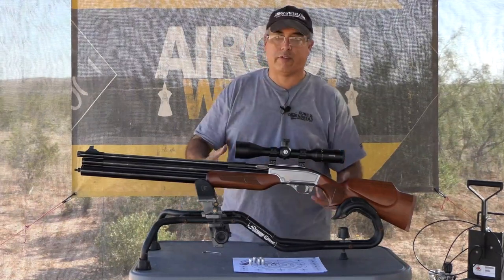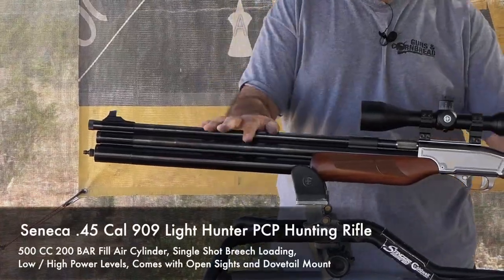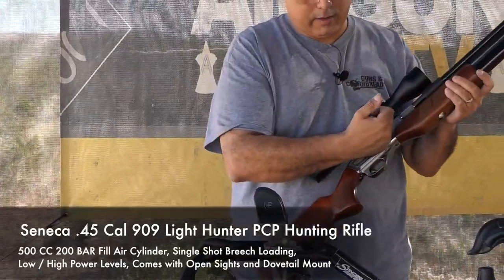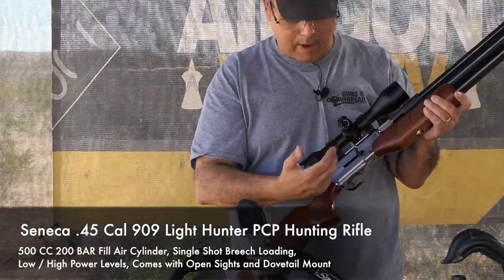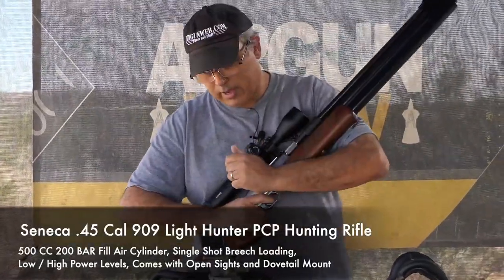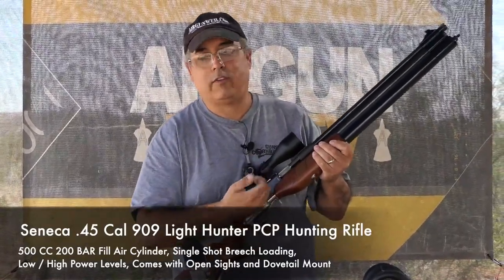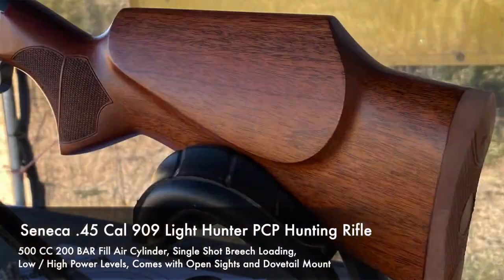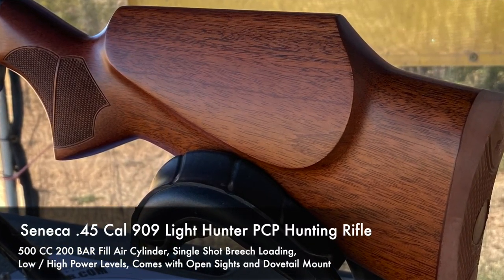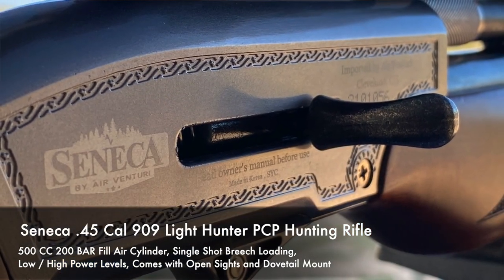The Seneca 909 is pretty much the same as the Dragon Claw. It has a 500cc cylinder, rifled barrel, single shot with a little breech. It's got a side cocker, a two-position hammer — single cock is low power, two cocks is high power. You can decock it and it has a push safety. It is predominantly set up for right-handed shooters; you cannot shift the cocker around, so it really is more a right-handed rifle.